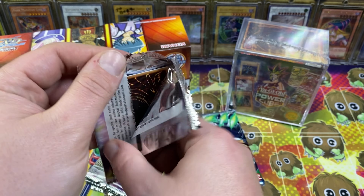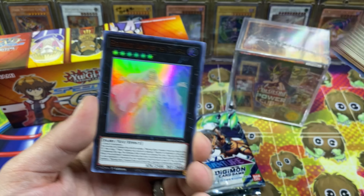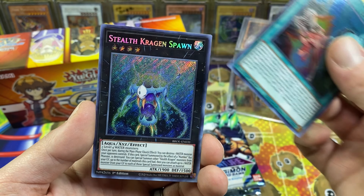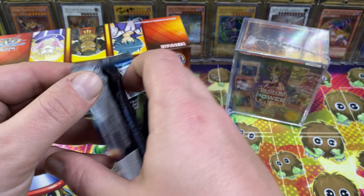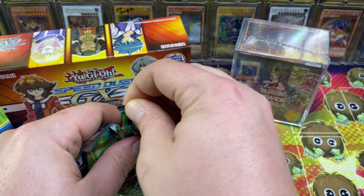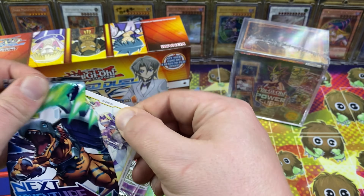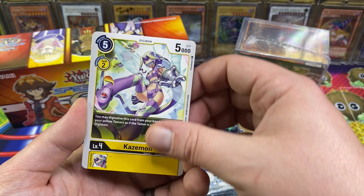We got a security tag — maybe that means Dragoon is in here. Infernoid Decatron, Interrupted Kaiju Slumber, and Stealth Krag and Spawn — actually a pretty good XYZ monster. So no Dragoon. These have the easy pull tab that aren't always so easy — that first one was perfect.